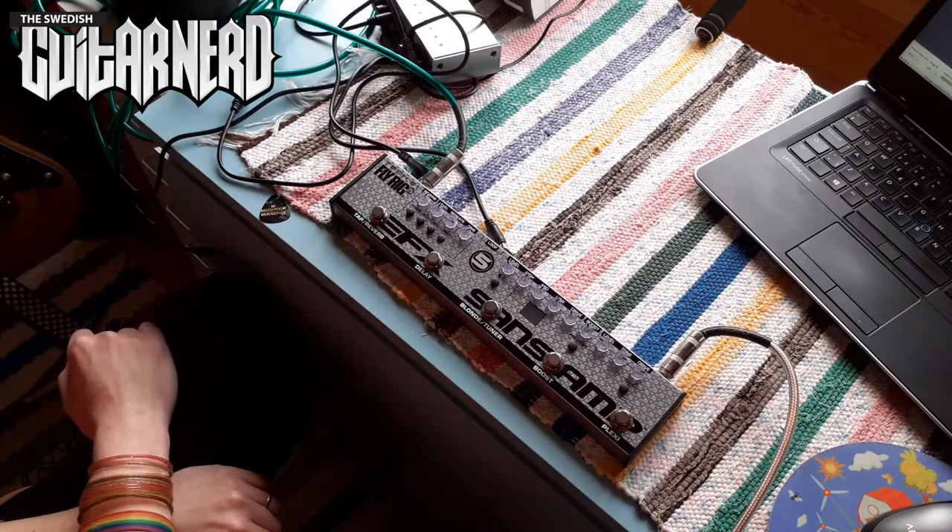Hey, this is a Swedish Guitar Nerd and today I'm going to try out the Tech 21 Fly Rig 5 — it's version 2 of that pedal. I should mention before I start: this is the first time a company has worked together with me to make a video possible. Thanks to Tech 21 — I paid for this pedal but paid a lot less than you mortals do. As usual, don't expect my video to be any different; it will be my honest opinion.